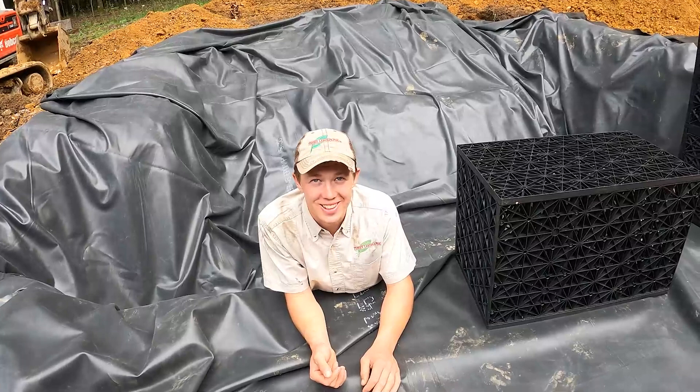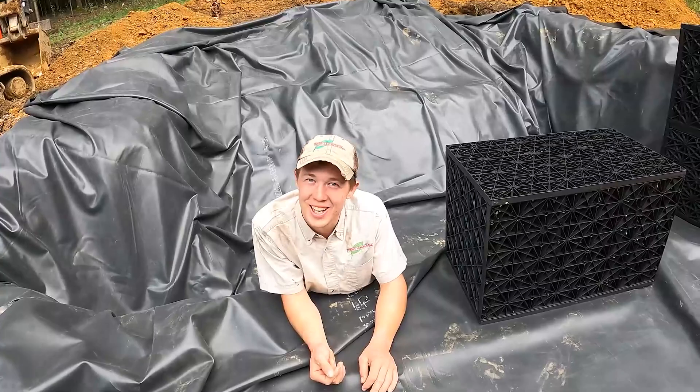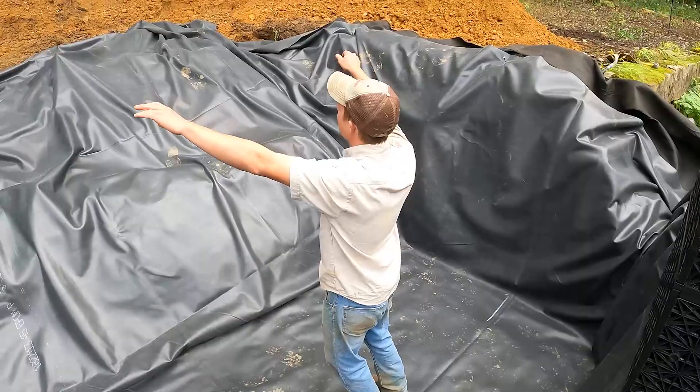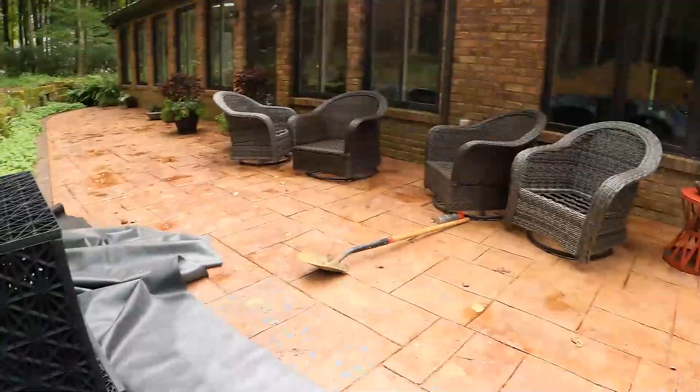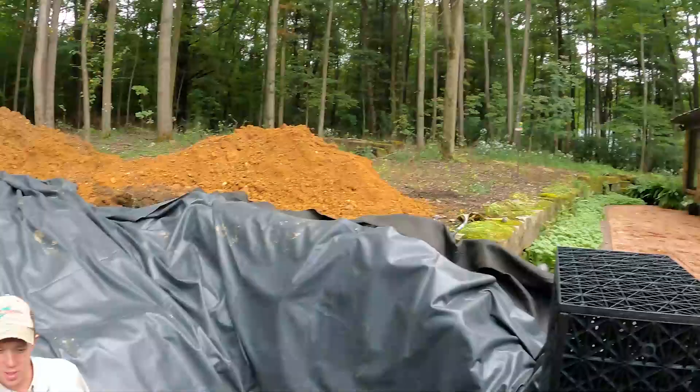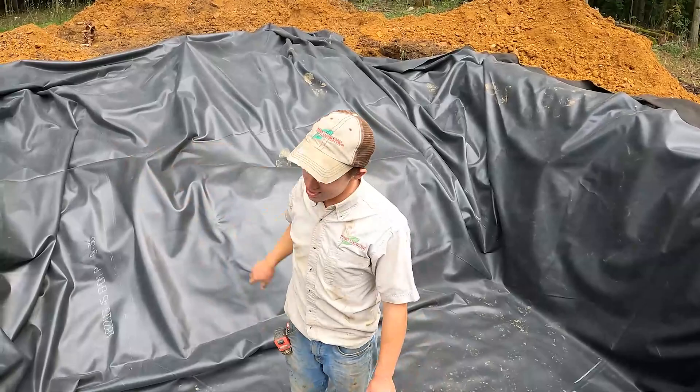What we've got going on here is the basin for our negative edge falls. The pond is going to go up here, fill up, and spill out in a nice waterfall pointed right at those windows, down into this basin. Our pumps sit down here, pump the water back up, and it just keeps cycling. We've got a big hole down here and we're going to fill it in with aqua blocks — 34 of them.